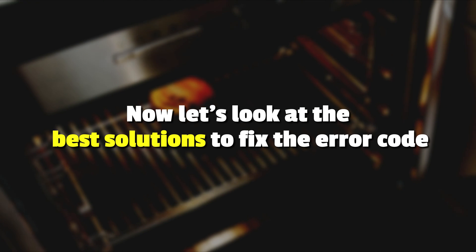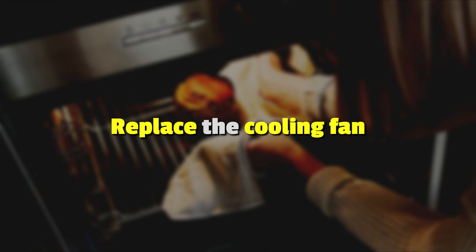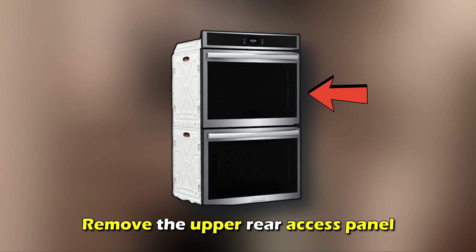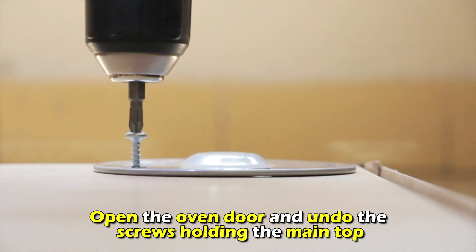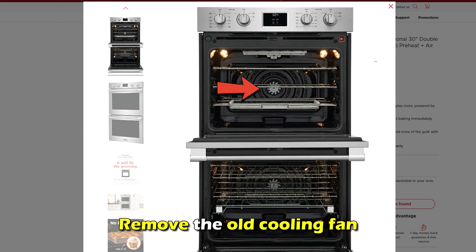Now, let's look at the best solutions you can apply to fix this error code. Replace the cooling fan. Unplug your oven and remove the upper rear access panel. Disconnect the wires to the cooling fan and open the oven door and undo the screws holding the main top. Remove the main top. Remove the old cooling fan.